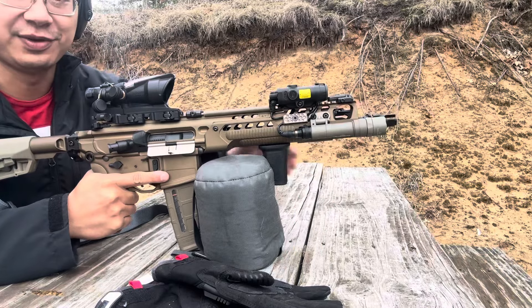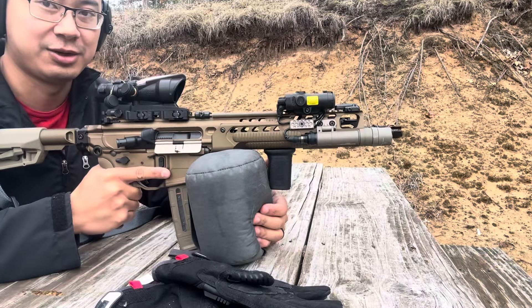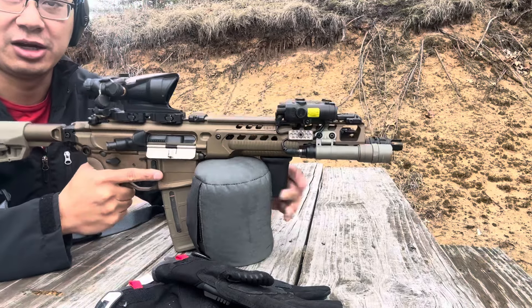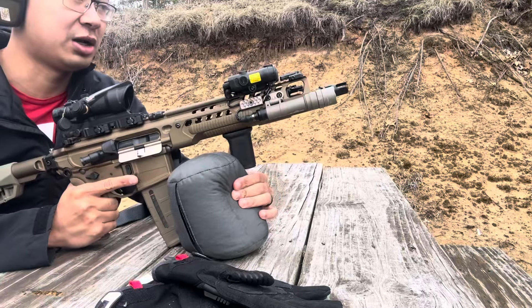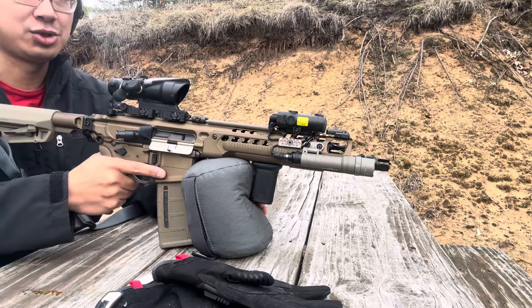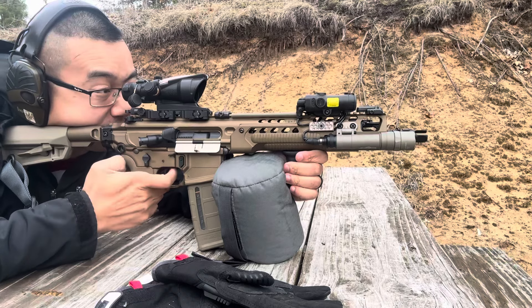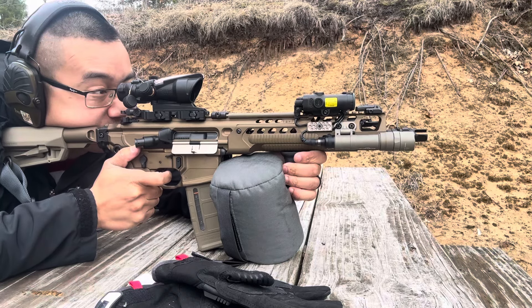I also want to see how much of a fireball this creates, because we're using the Dead Air Keymo micro flash hider, which is a three-pronged affair but with really short prongs, so they probably won't work that great. Let's give her some shots.